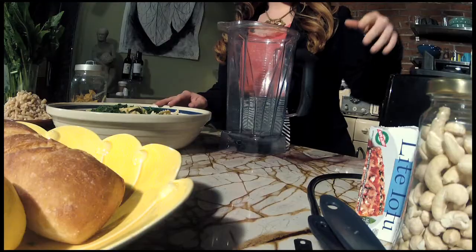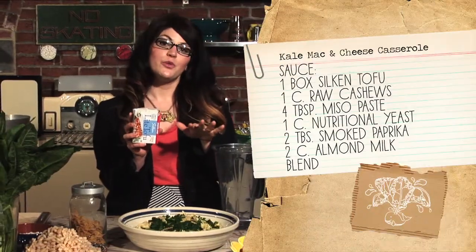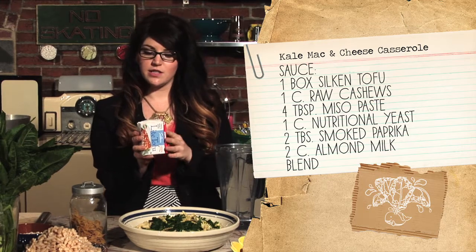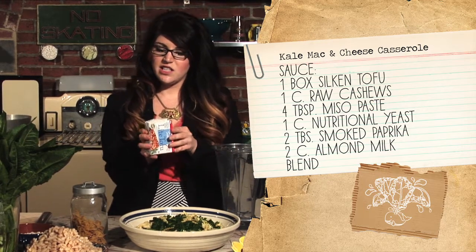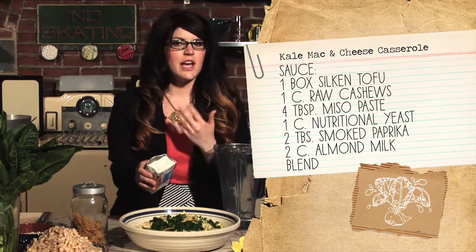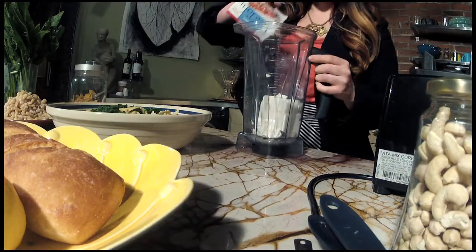This sauce is so delicious and it's going to make a lot — we're actually going to make a little more than we need today. We're going to start with silken tofu. Silken tofu is a little different from the kind we used in our first episode — this is in a shelf-stable container and it's kind of whipped in texture. We're going to use one container of that.